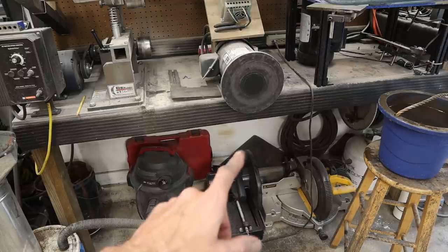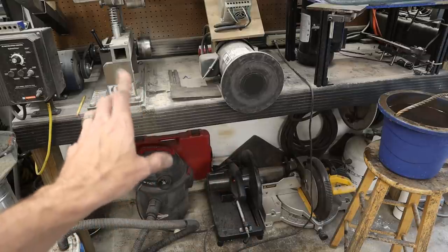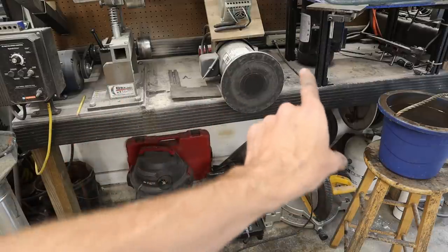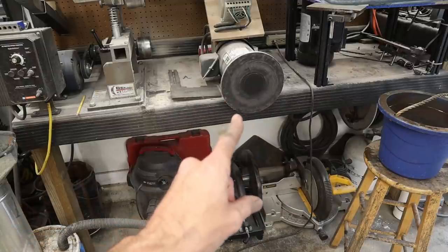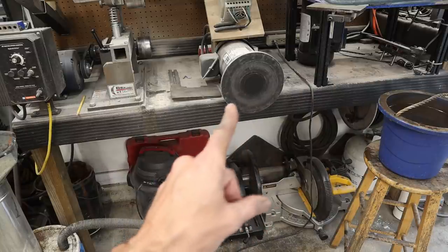I'll bet you Brian over at Houseworks — the guy who does the revolution, the do-it-yourself 2x72 — I'll bet you someday he'll build a cool DIY work surface for the disc sander. At least, if he's not making plans for it, he should. Wink wink. I hope you hear me, Brian.